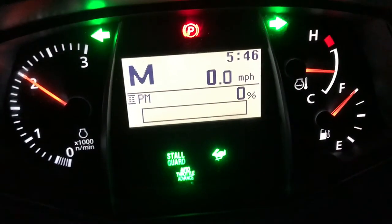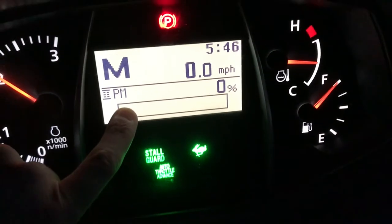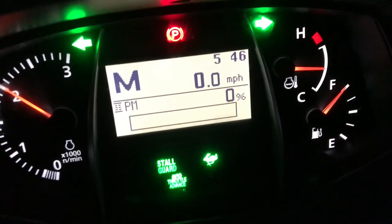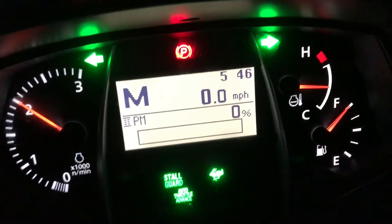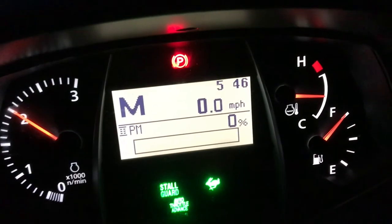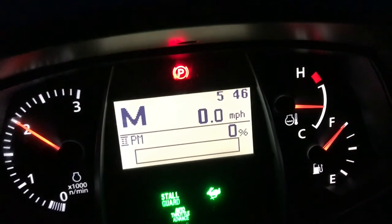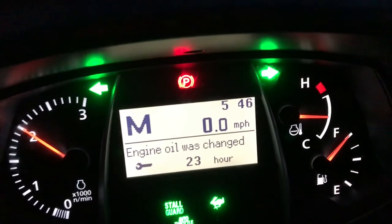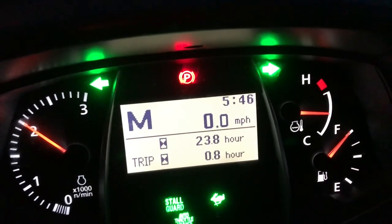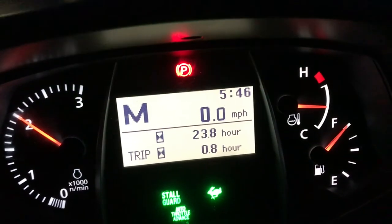I just got back in my tractor and the regen light is off. The particulate matter is back to 0%. I was using the back blade so I'm not exactly sure when it kicked off. Now at 0.8 hours — so that's about 0.3 hours for the regen.